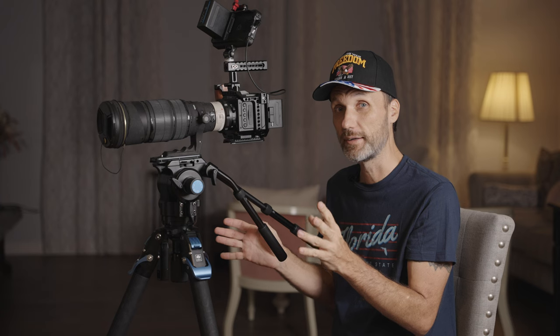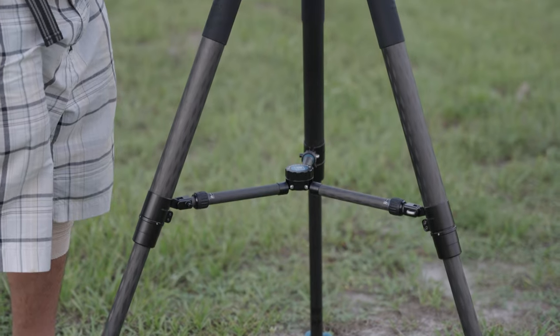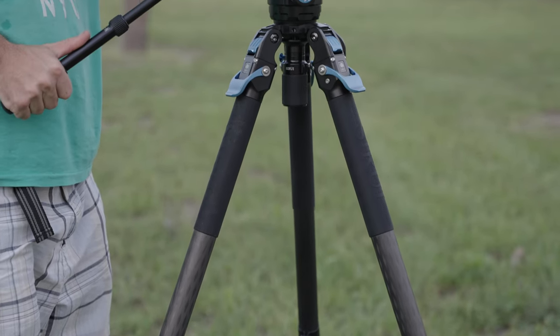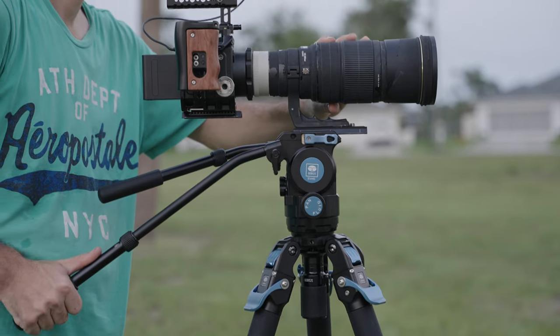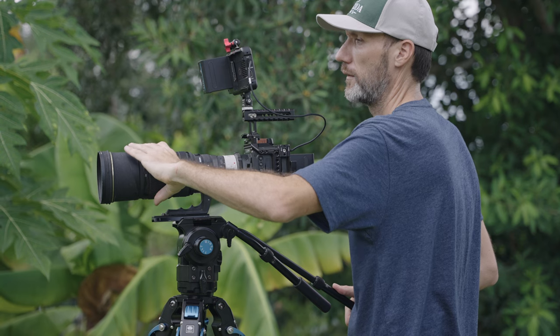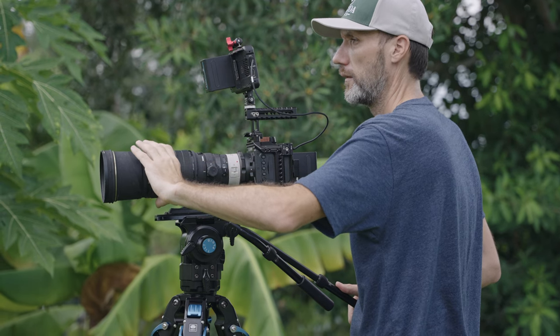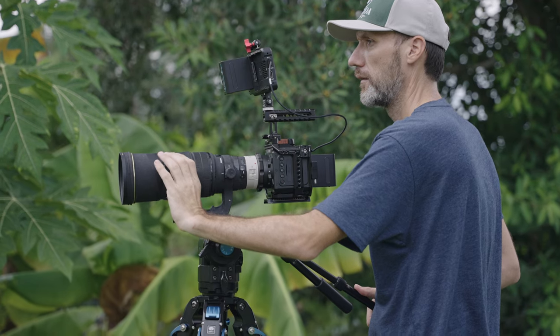Something to keep in mind is that this is not something I would recommend for travel because it's not a light tripod. In return, it can support a really heavy payload. Sirui does have another small, light, portable travel tripod, but if you're looking for a big beefy tripod that can handle a full-size cinema camera with cinema lenses, matte boxes, wireless video systems, and all the accessories, then this is definitely something I can recommend.